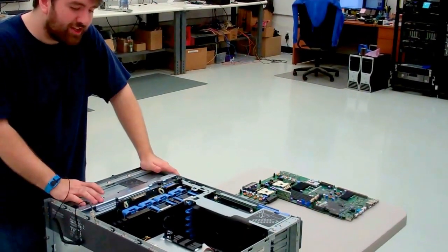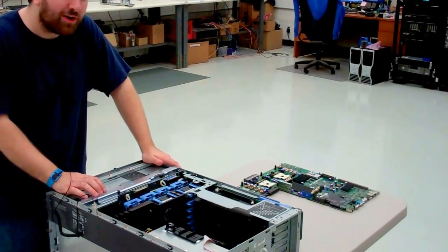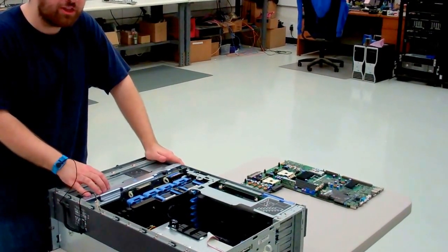Hi, I'm Dylan from Velocity Tech Solutions and today we're going to be doing a video on a motherboard replacement on a Dell PowerEdge 2800 server.